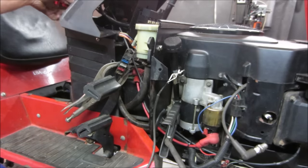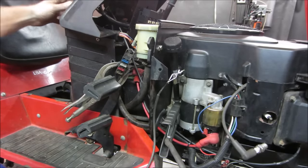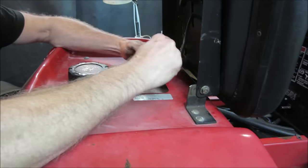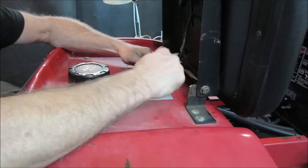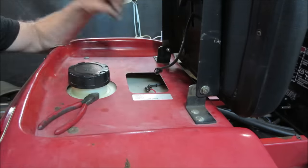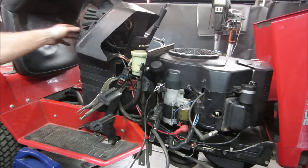I'm going to unplug the seat so it doesn't think anybody's sitting there. Still no difference on the crank. Let's try jumping the contacts on the seat. Inside the seat there's a little set of contacts — some are normally open, some are normally closed. I'm not sure which way this one is, so I'm trying it first unplugged and then jumping those two contacts to trick it into thinking someone's sitting on the seat. Still no crank.